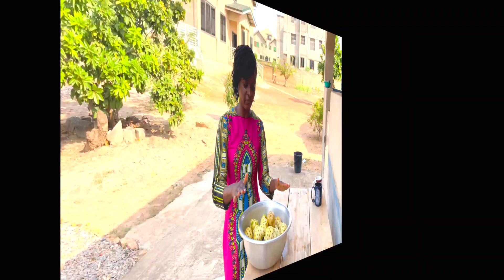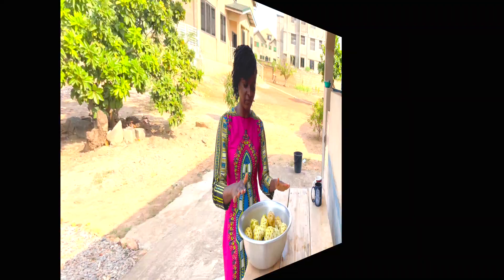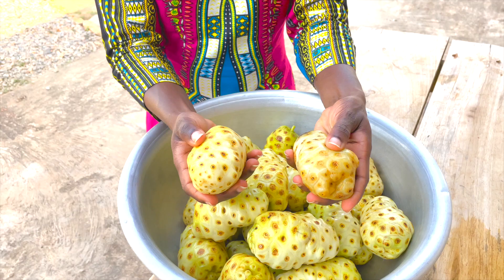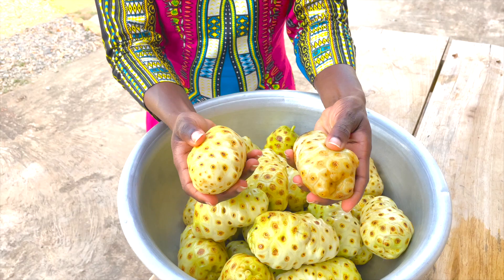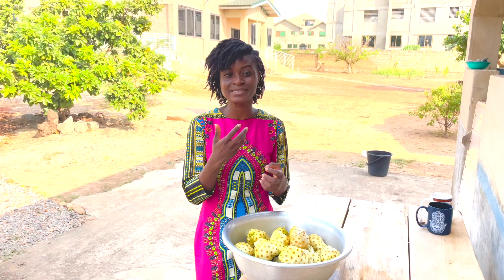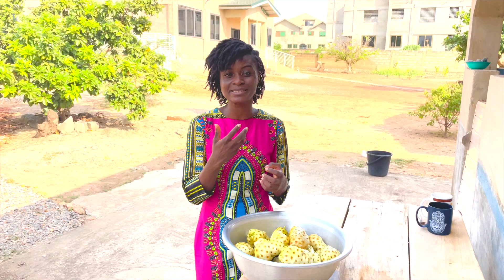We've washed our noni fruit several times — it's all clean, dried, and we have it here in the pan. Some of them are hard and some are quite soft. At this point we leave it out for about a day or two for all of it to ripen. It ripens very quickly, so in a day or two it should all be ripe and then we can officially begin our fermentation process. You can put it inside for it to ripen — at this point it doesn't really have any smell; it's when you start to ferment it that the smell becomes stronger.